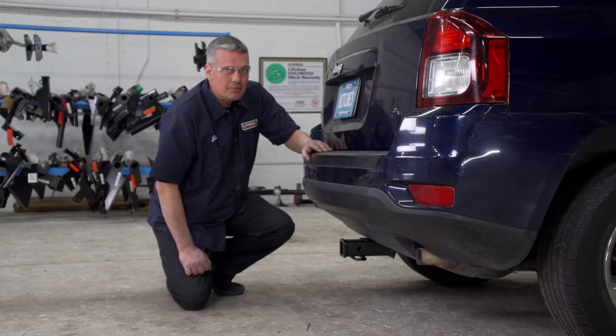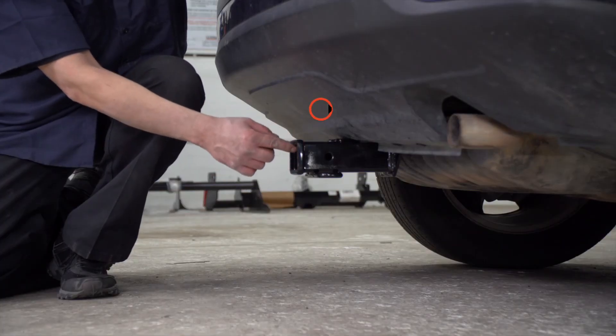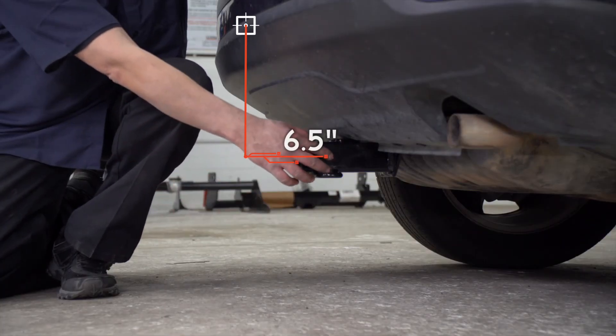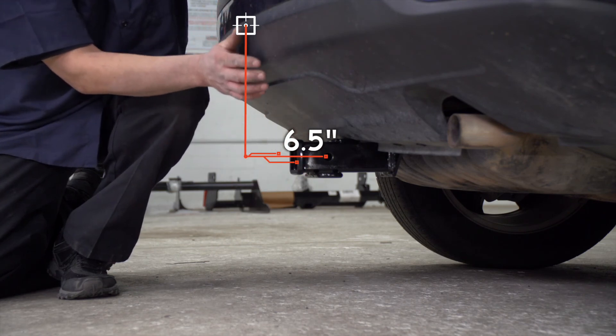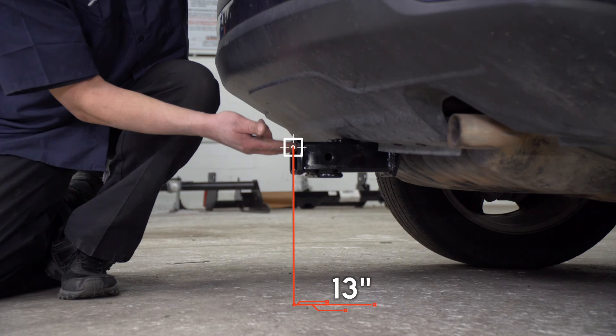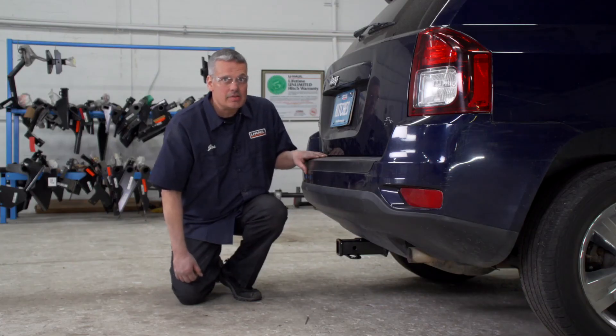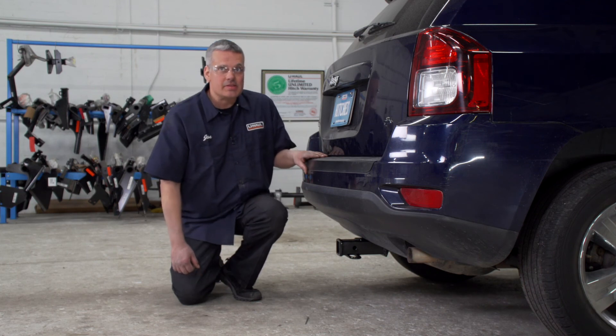Now that our hitch is installed and we have the vehicle on level ground, let's go over some important measurements. This is a two-inch receiver. From the pinhole to the edge of the bumper is six and a half inches, and from the ground to the top of the inside of the receiver is 13 inches. These measurements will help determine the correct rise, drop, and length of your hitch accessories.